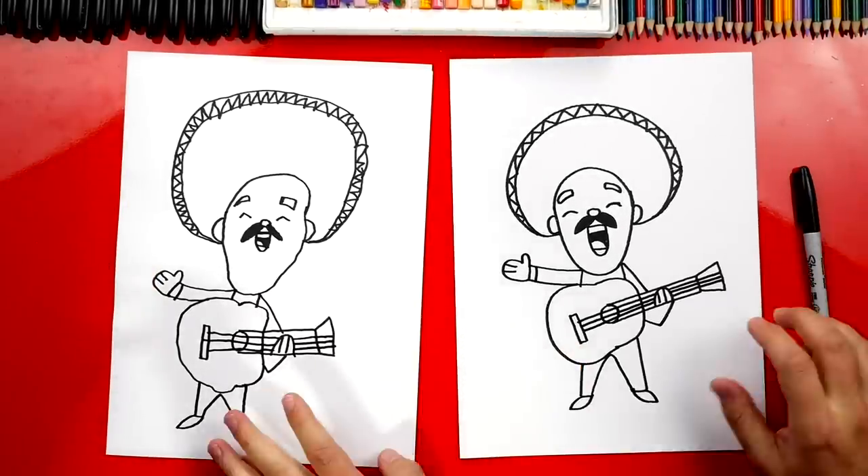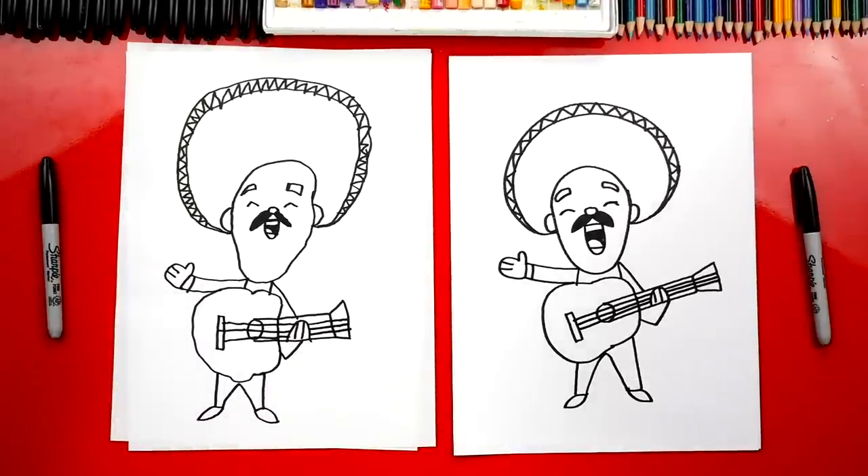We still need to do one more thing to our drawing — my favorite part. Color it! This part we're going to fast forward, but at the end you can pause the video to match the same color. You ready to fast forward?